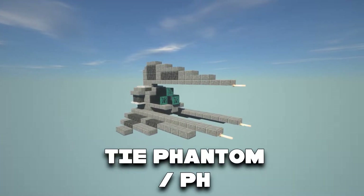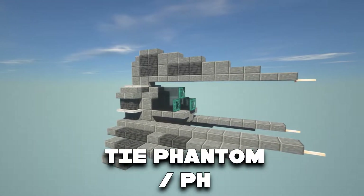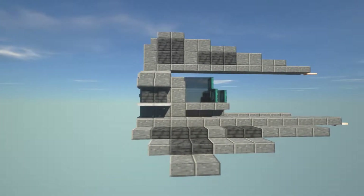In this video, I'm going to show you guys how to make a TIE Phantom, also known as a TIE PH, from Star Wars. If you guys are new to the channel at all, we do a lot of timelapses and tutorials just like this one, so make sure to hit that subscribe button.